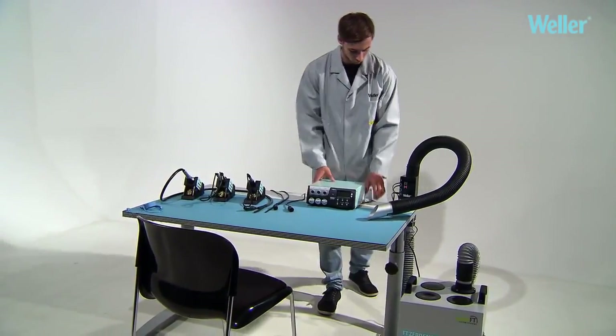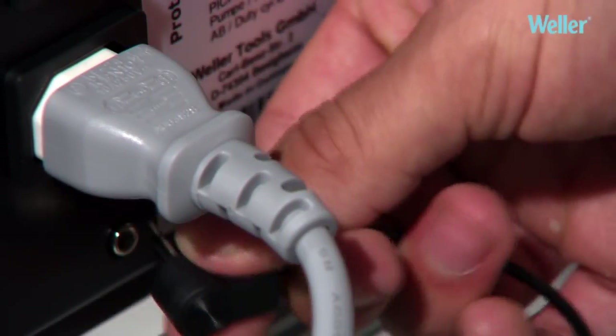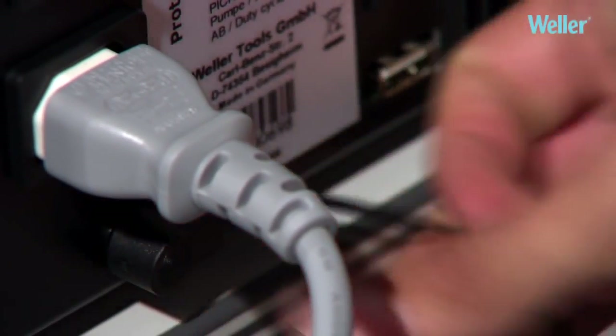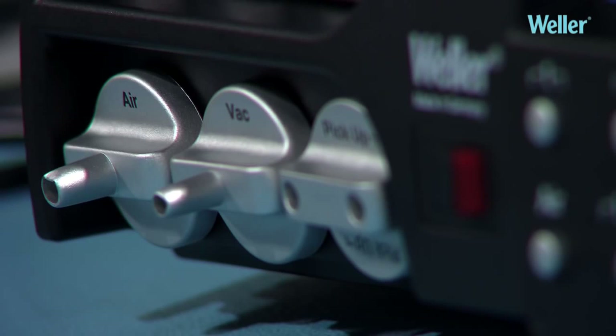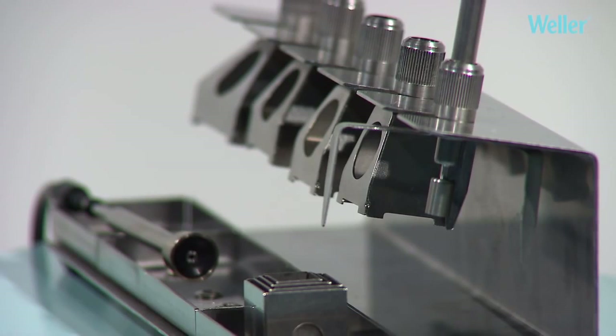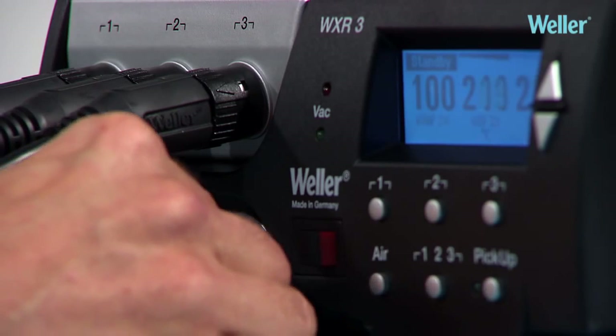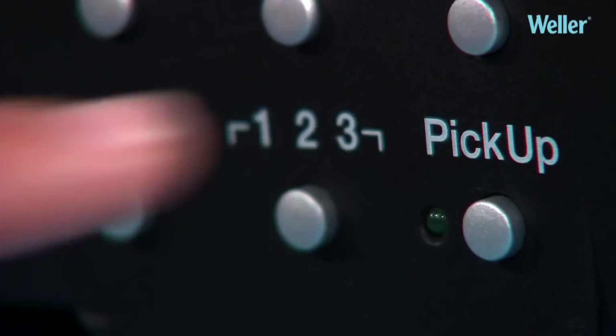The WXR3 is self-contained and has two internal vacuum pumps, so there is no need for an external compressed air supply. One pump controls the vacuum and hot air, and the other the pickup. The WRK reflow set and the WVP vacuum pickup can be connected simultaneously. By rotating the vacuum, the primary selected tool will be activated.